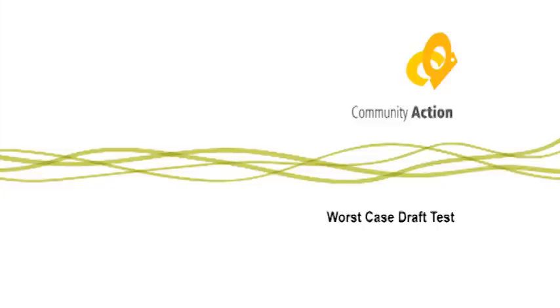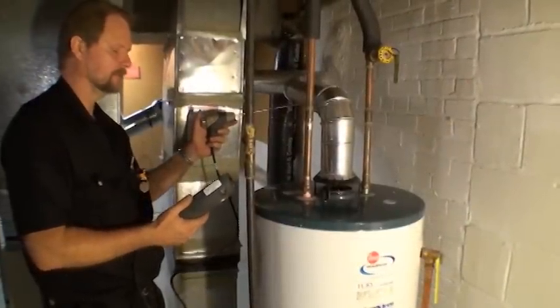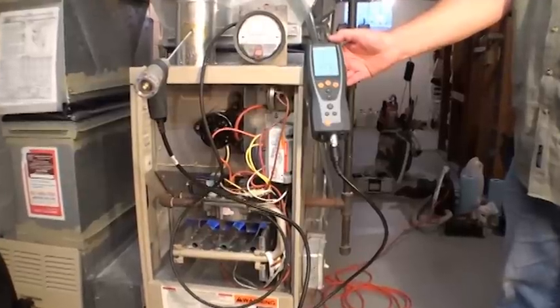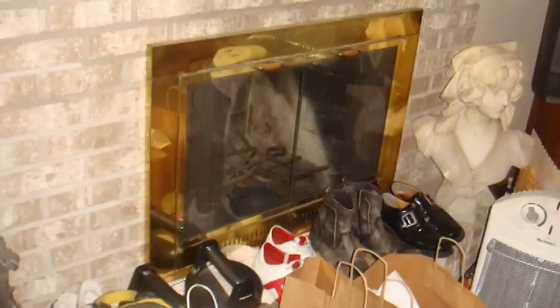Perform a worst case draft test. All atmospheric combustion appliances used to heat the dwelling — boilers, furnaces, and space heaters — or to provide domestic hot water must pass a worst case draft test. Any negative draft on the mechanical system or water heater is acceptable. Do not perform worst case draft tests if wood burning furnaces, stoves, or fireplaces are operating.